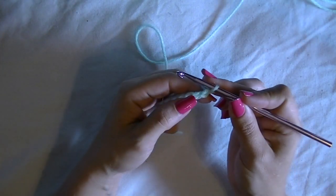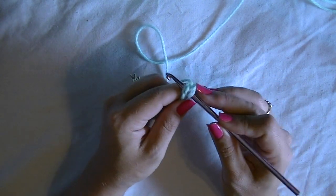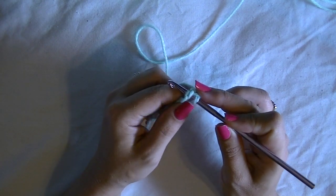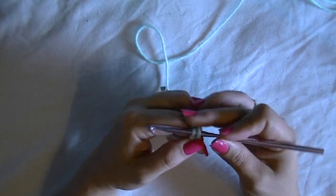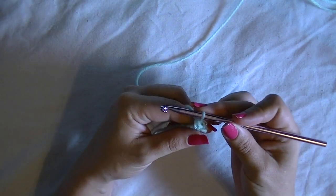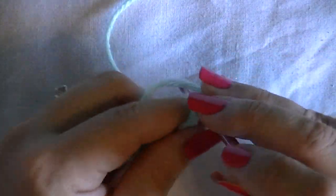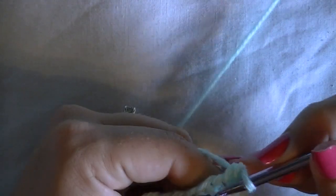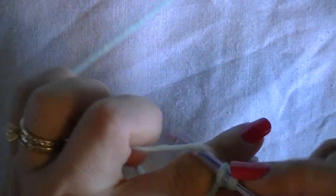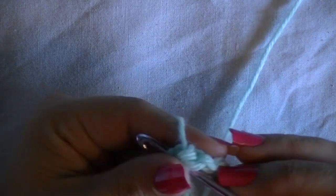We're going to crochet in the second loop from the hook — do a single crochet. Insert your hook into the second chain, yarn over, pull up a loop, yarn over again and pull through both loops. There's your single crochet. Continue doing that to the end of the row. This is just for the gauge to ensure that we have the right size hook to get the correct dimensions in our final project.